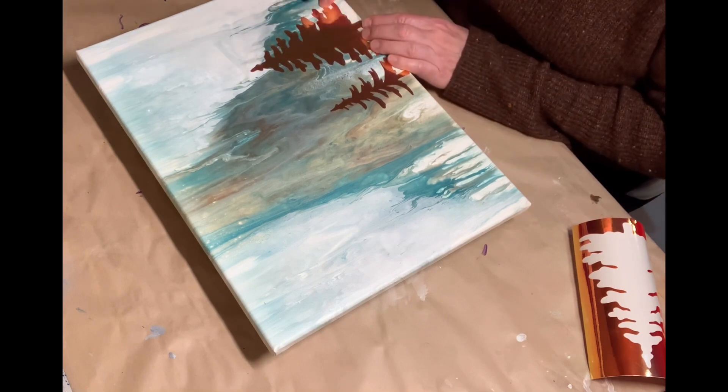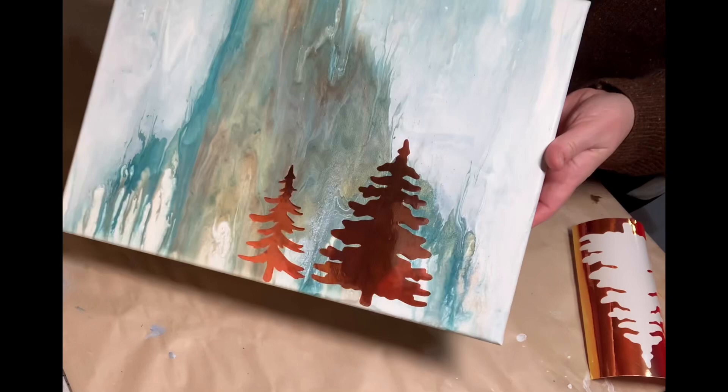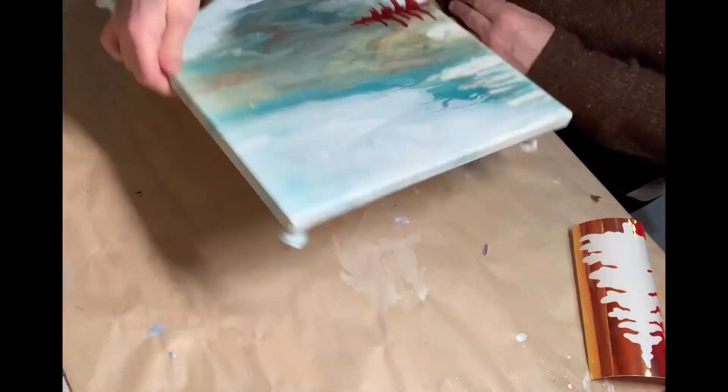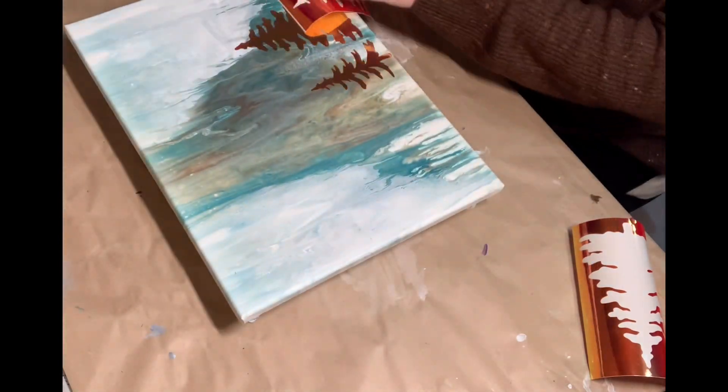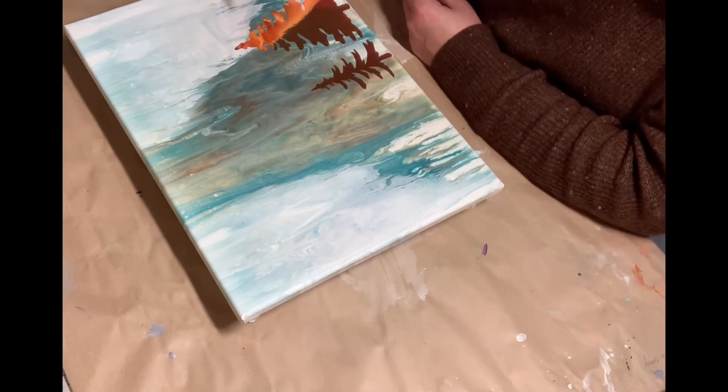As I go along I sort of come up with new ideas and further things I want to do. Sometimes I like just having that vinyl underneath — it gives that sort of reflective light, which is really pretty sometimes.